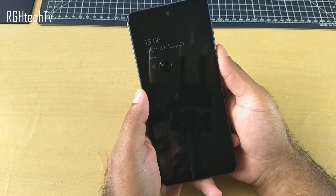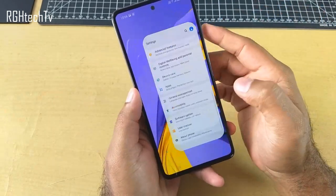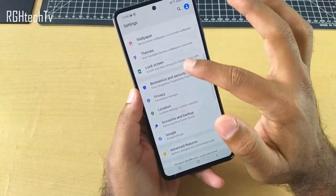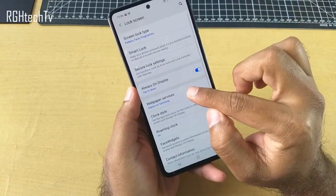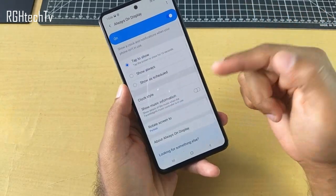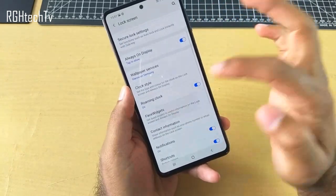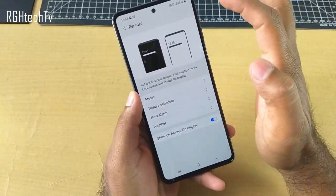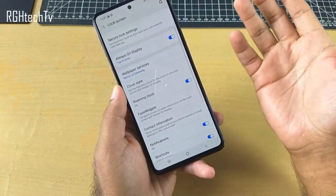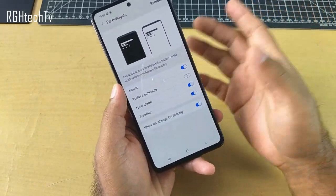Let's quickly see where to enable this. If you go to Lock Screen settings, you can enable Always On Display, and there are a lot of settings you can explore. There is also something called Face Widgets — you can enable that and reorder how you want things to appear on the lock screen and on the off screen.